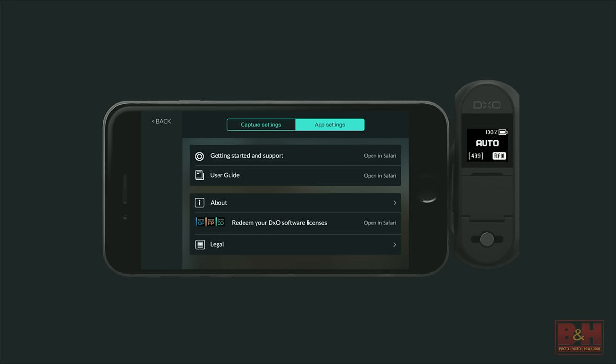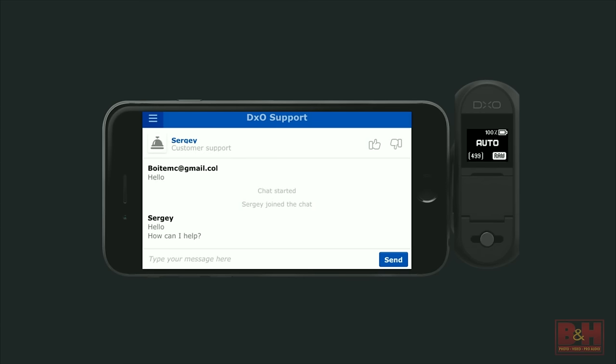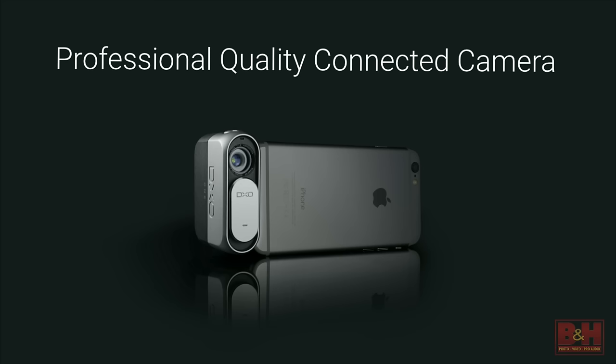It's also connected in a different sense: if you're out in the field and want to learn more about the camera, you have access to the full interactive online user manual. And if you tap Getting Started in Support, depending on the hours of the day, you can have access to a live support agent — literally chat with a live support agent and get tips while you're out in the field. This really represents the future of a professional quality connected camera.